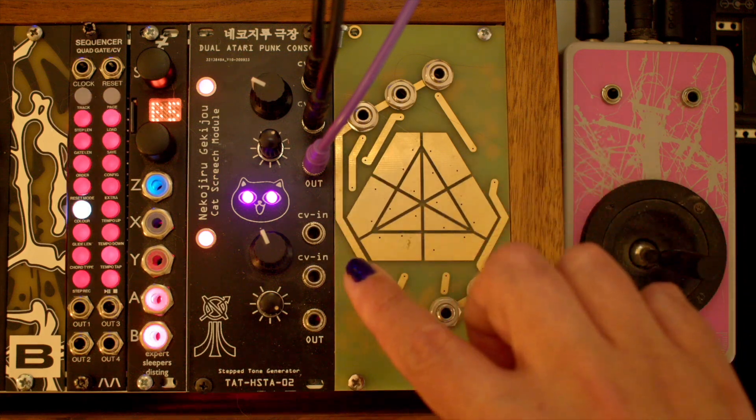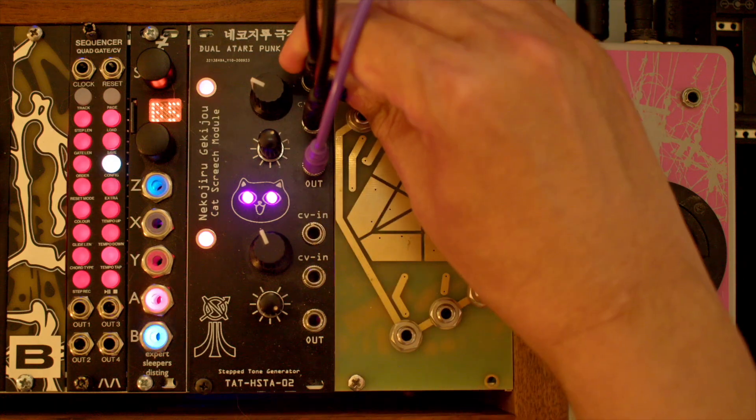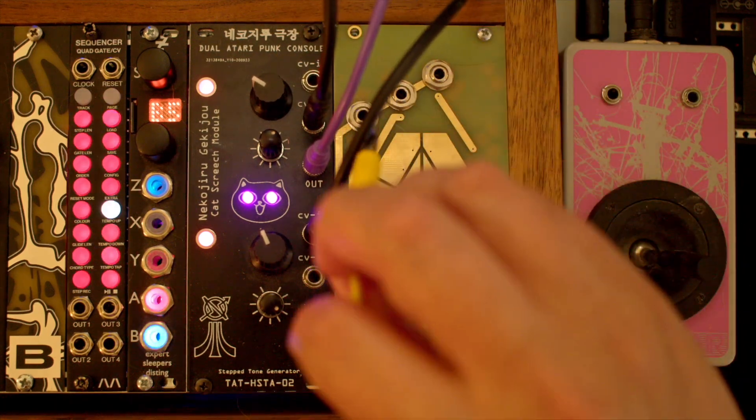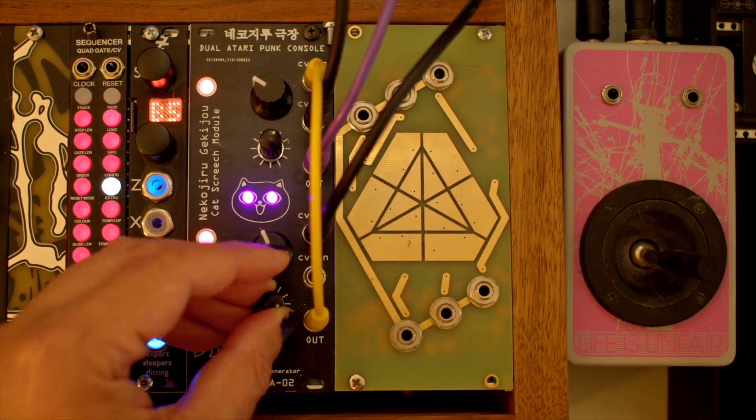Now because we have two APCs, we can do cross modulation. I'm going to attach the output of APC2 to the pulse CV input of APC1 and move the joystick x-axis to the pulse width of APC2.